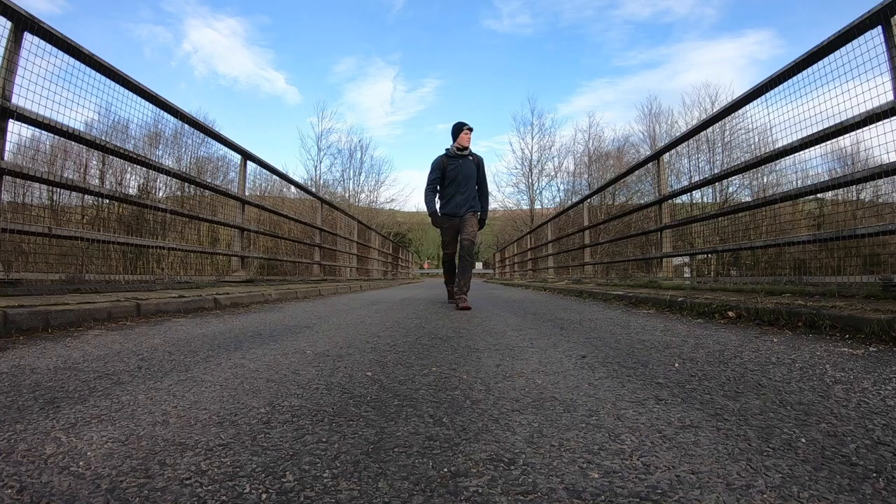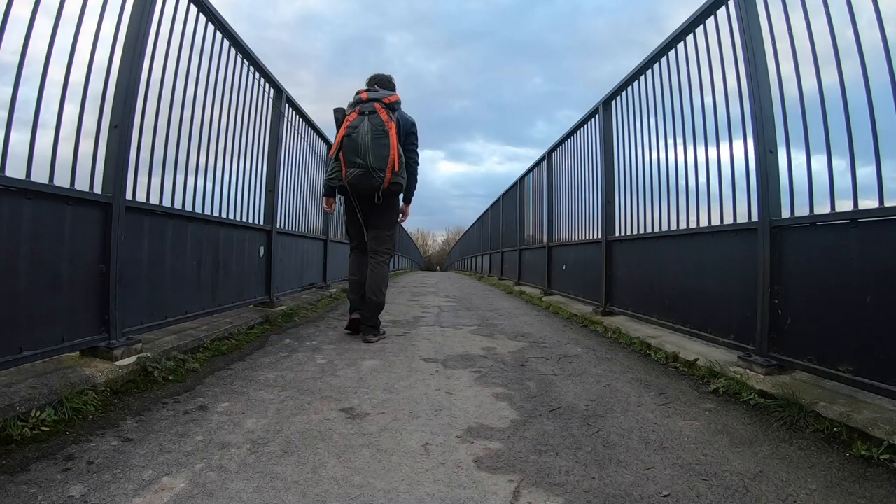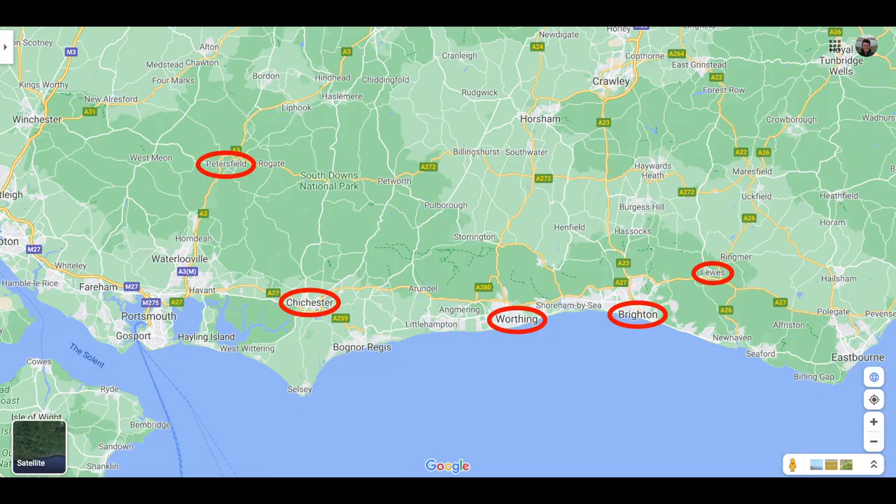Amberley and Southease are the only two train stations you actually walk past. If you want to reach other transport hubs, you'll generally have to take buses or even taxis out of the national park. Places like Brighton, Lewes, and Chichester are options, but you'll need a bus to get to them.